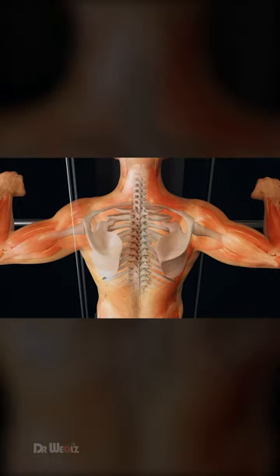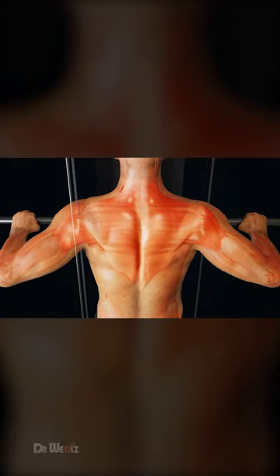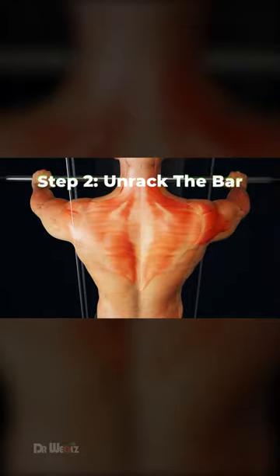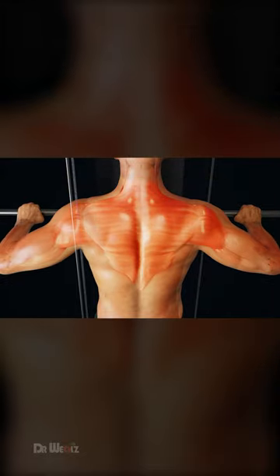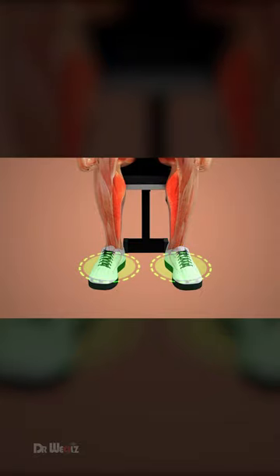Retract and depress your shoulder blades towards your hips to create a stable and arched upper back. Position your elbows underneath the bar as much as possible without compromising scapular depression. Your feet should be set firmly on the ground before unracking.